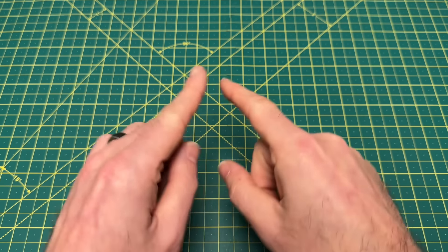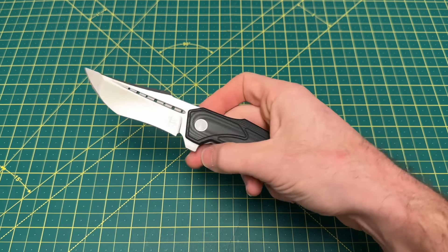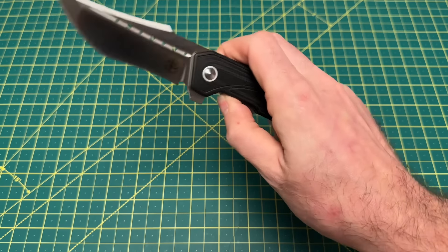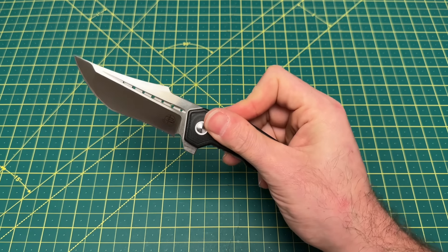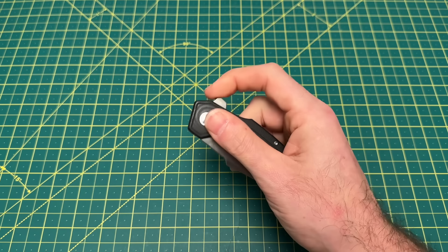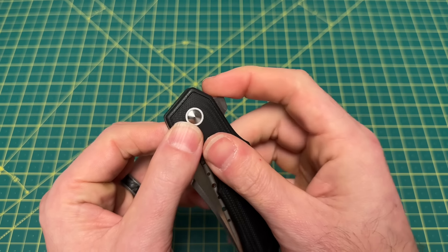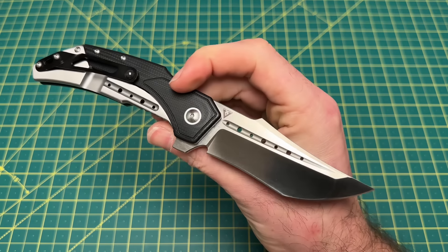That's thumb studs. Next up, let's talk flippers. Let's start with one that may be a surprise — the Begg Knives Astio. Regardless of what anyone thinks about the design, I think it looks amazing. Begg Knives sticks to what they do well: those harsh, drastic, artistic lines that just look great. Not only is this a great looker and a slicer, it is an amazing flipper — very smooth, with a nicely rounded tab so it doesn't mess with your finger. Very nice detent. It's fantastic.